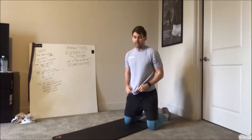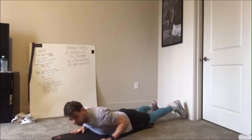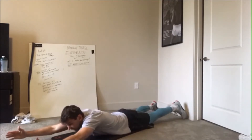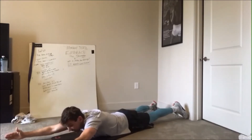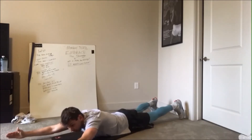We're going to go into our prone position — on our belly. We're going to start with 10 seconds in our Y position, just like we're doing the YMCA. Hold that Y, squeezing the shoulder blades together, driving those thumbs up to the ceiling, and hold that for 10 seconds.